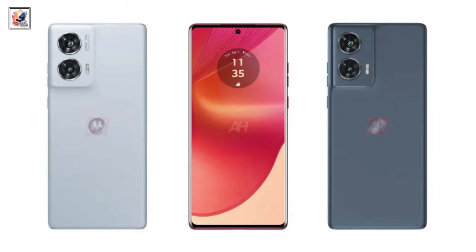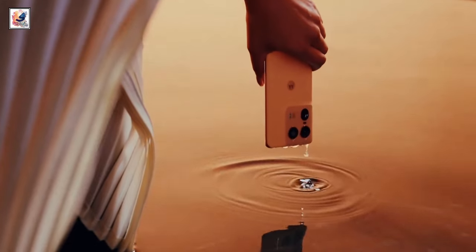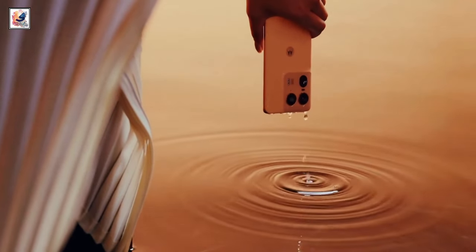The Motorola Edge 50 Fusion also recently surfaced online. Teaser videos give us hints about some of the specs on the phone, with the first one showing it submerged in water, meaning we should expect an IP68 rating.